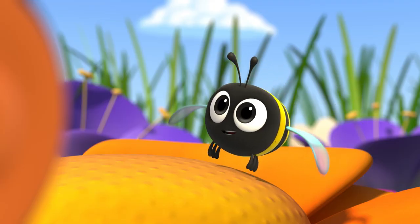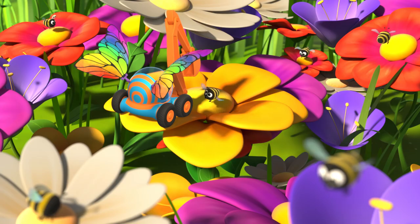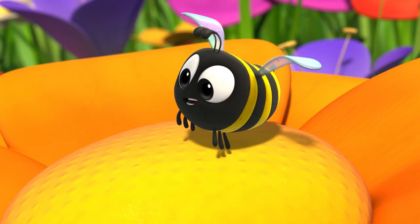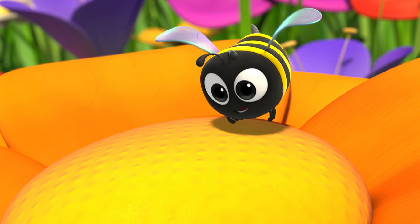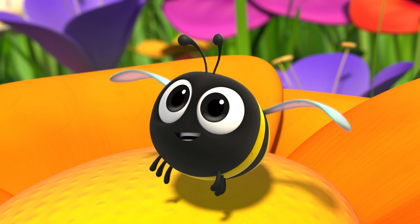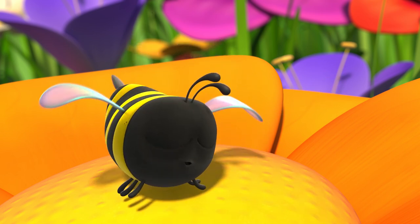Hey, Blippi. I'm Bichon. Honey, huh? This is the place to be! I'm using my tongue to drink in this sweet nectar. It's how we bees start to make honey. Okay, time to buzz! Into the beehive! Follow me!